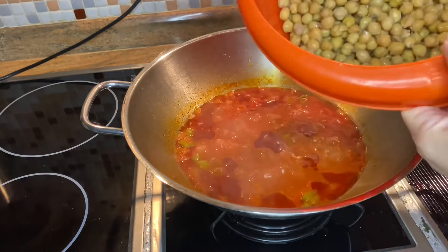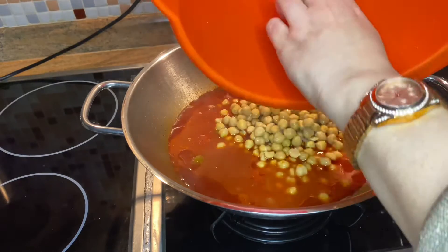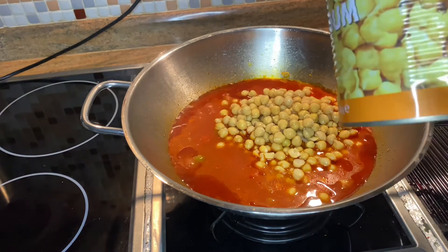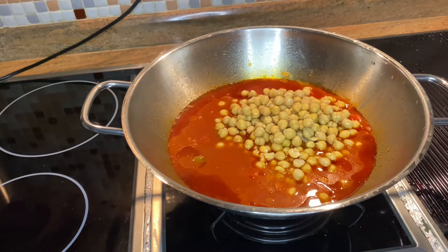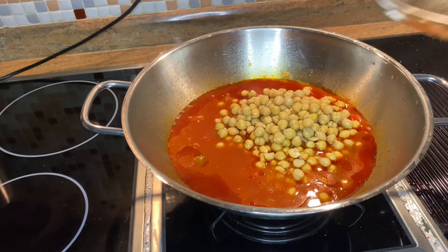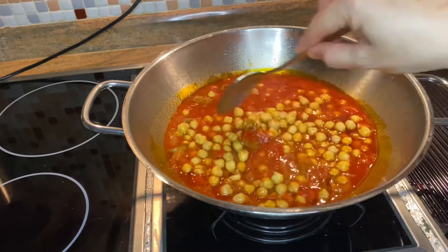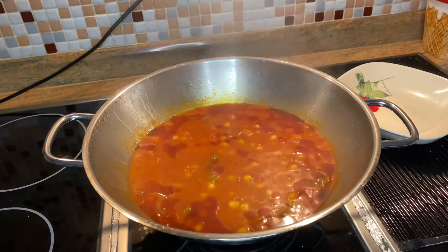After 10 minutes, we add boiled chickpeas. If you don't have boiled chickpeas, you can use canned chickpeas; however, you have to wash them very carefully before adding them to your dish. Close the pan again and wait for 12 minutes. If you want, you can mix and check the dish.